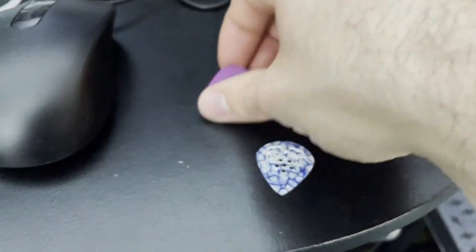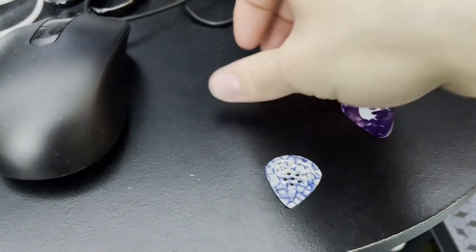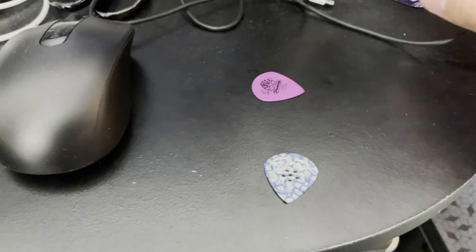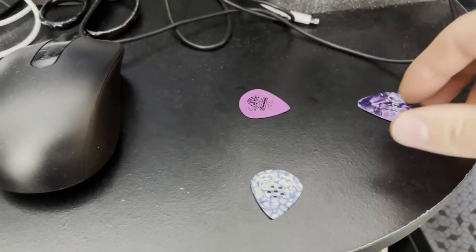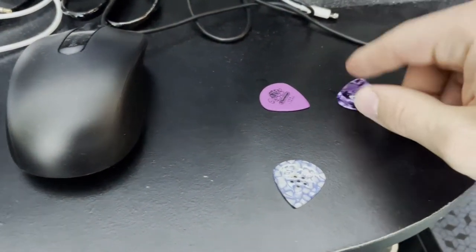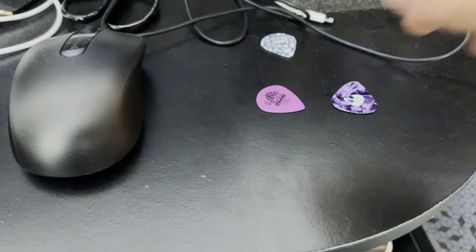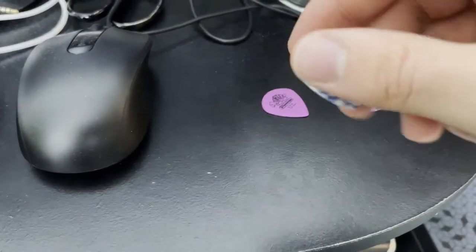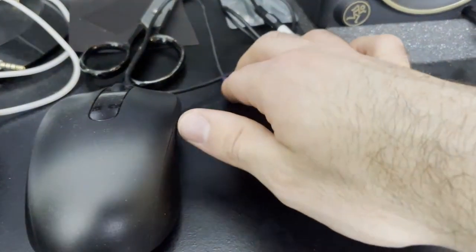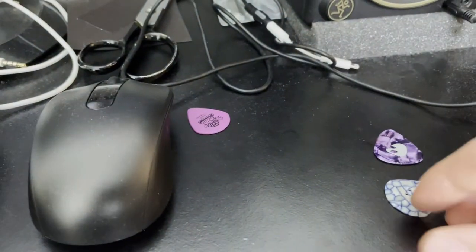Starting with the Jazz 3 drop, then the celluloid — which has a much more plasticky sound. Then listening to the Hawk drop, you can actually hear there's a thicker sound even in the drop from the Hawk. Now for the real sound test, let's actually play on the pick and hear how it sounds.